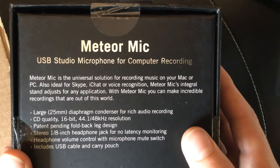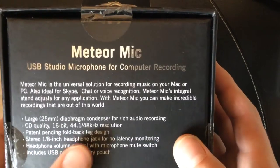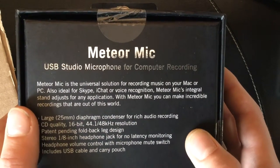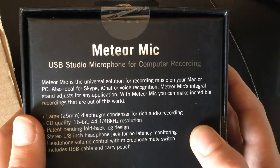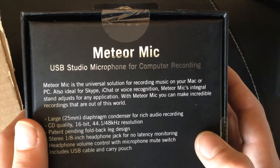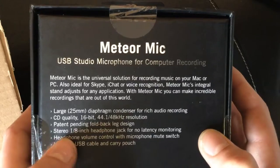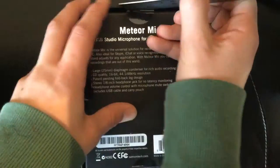On the side of the box here we can see a couple of pictures of it. A quick flip round to the back and we can see that this is a condenser mic. It's got great recording quality, it's got a 3.5mm jack for headphones, and it includes a USB cable and a carry pouch.